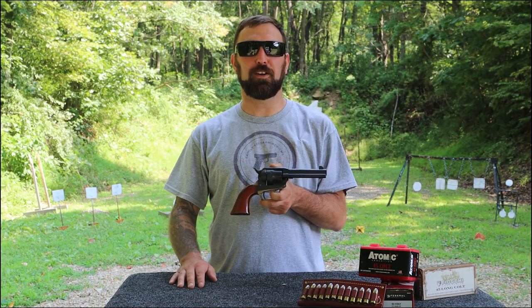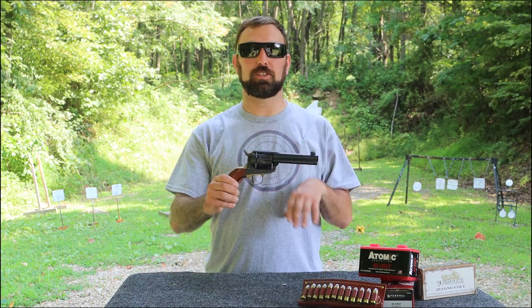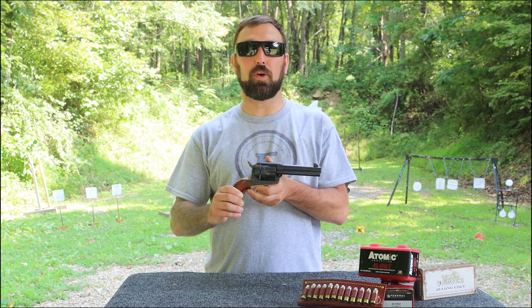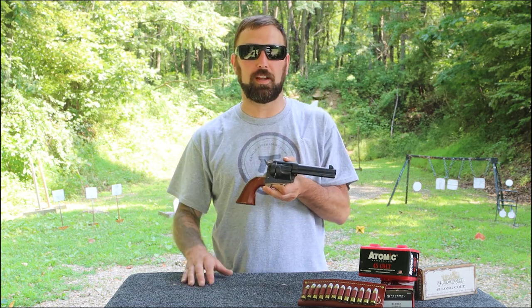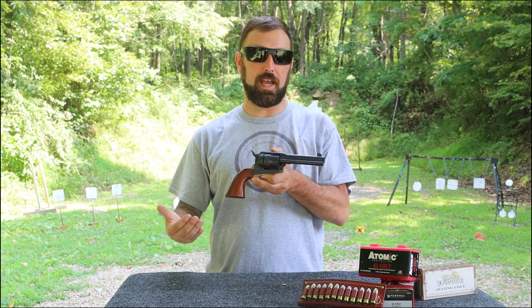Hey everybody, welcome back to Family Firearm Reviews. Today we're doing something a little different — we're going to run a wheel gun. We're running a .45 Long Colt right here. This is based off the Colt Army. This is a Uberti 1873 Cattleman — they make replicas. We know those Colts are pretty expensive, but we picked this up for $450 out the door, which is a pretty nice price for something like that.